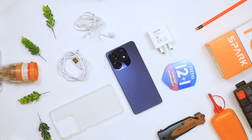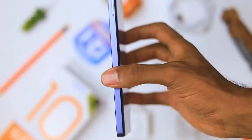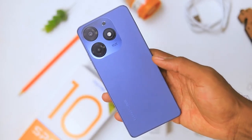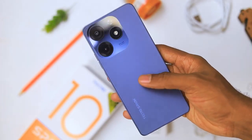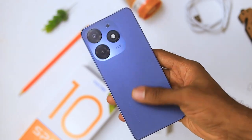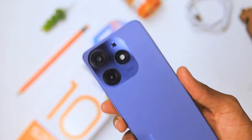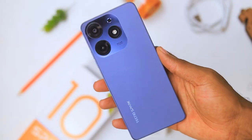Pretty much everything that comes inside the box. For design, this has plastic rails with a glass finish at the back. This is a frosted-feeling back that makes it very easy to hide fingerprints. The sides are flattened all around, which makes it very easy for the phone to stand without support — really cool. At the back you also get what looks like a triple camera setup.